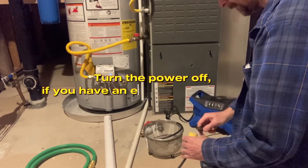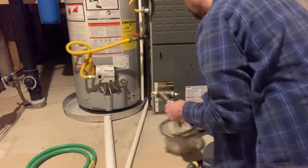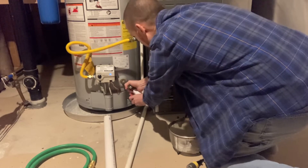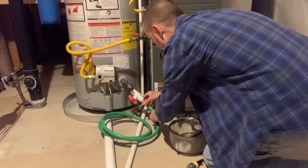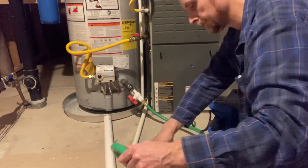I turn the gas off, turn the gas valve off, and plug in my little portable air compressor. There's my drain valve — I'll install my purge manifold that I made. You don't need to tighten it too tight. Install a little garden hose to drain the sediment and water out. I have a floor drain right here.